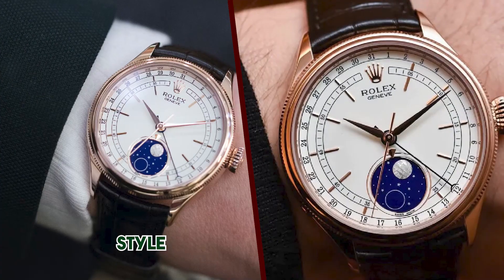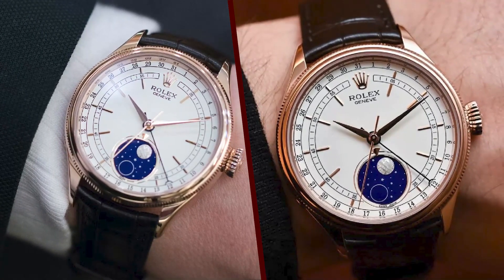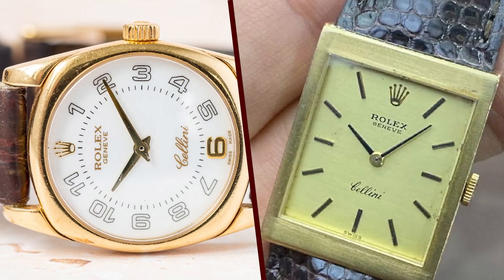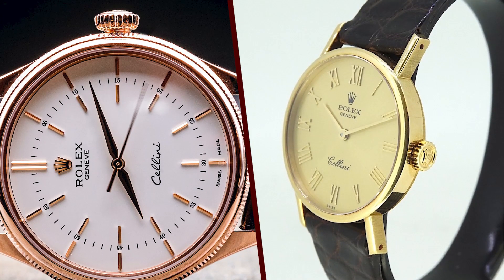The case of the Cellini is made of either stainless steel or 18k gold, and it has a diameter of 39mm. This makes it a relatively small watch, which is perfect for those who prefer a more understated timepiece. The case is also equipped with a screw-down crown, which makes it water-resistant to 50 meters.